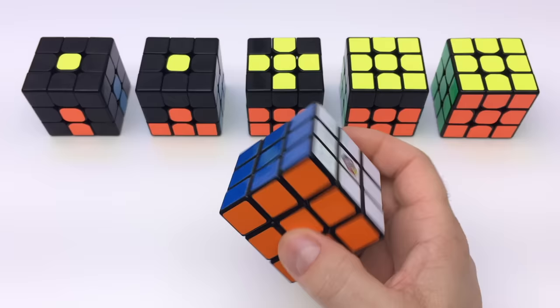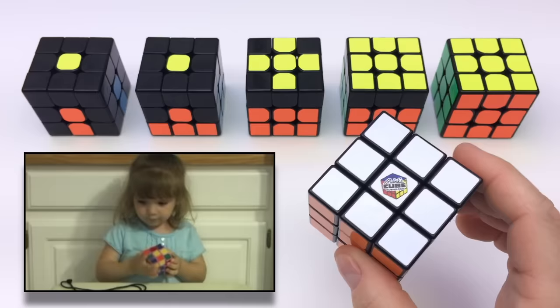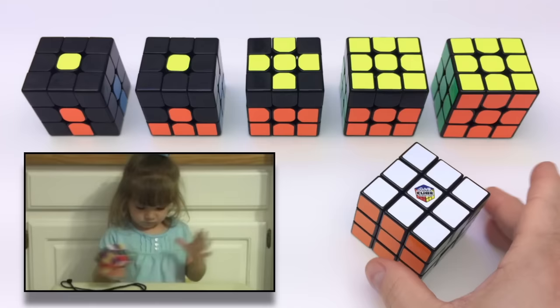In this video we will learn an easy method to solve the Rubik's Cube. This is the same method that Emily used when she was just 3 years old. We believe this is the easiest method to learn because it focuses primarily on understanding how the cube works and what is necessary to solve it, with very little memorization — only a few easy algorithms.